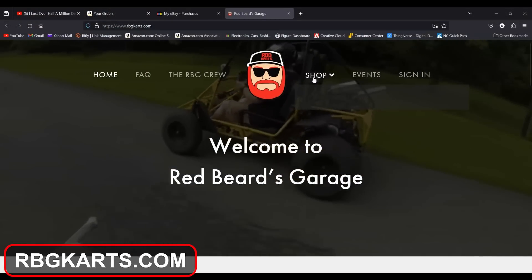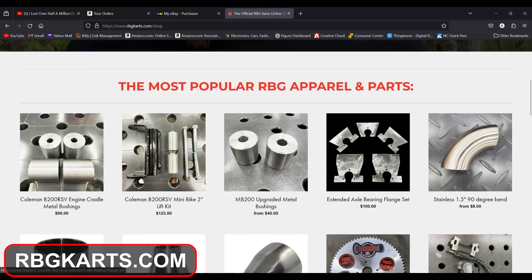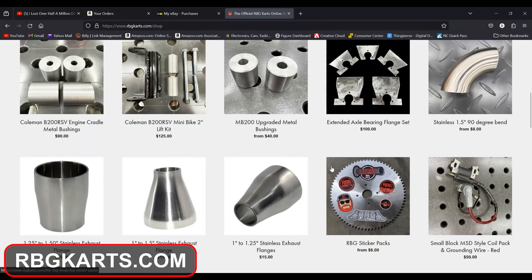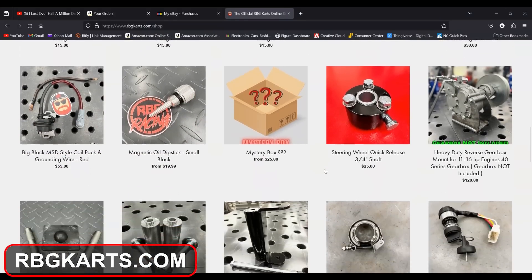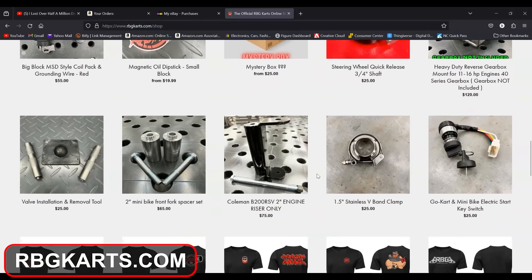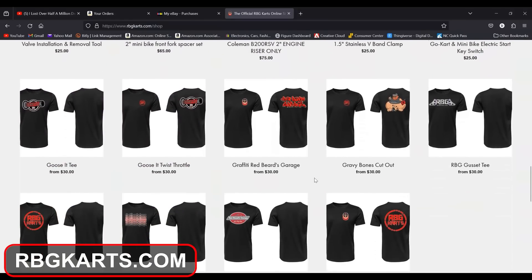We also have lift kits for the Coleman, and we now have frame bushings in stock for the Coleman and engine cradles. It is a known issue — the rubber bushings that come factory in those and the MB 200. You can press these in, you can weld them if you like. They're made of steel, made right here in America, and they get all the flex out of your mini bike frame. So make sure to check out rbgcarts.com, support your boy, support the video. Back to this E420 build.